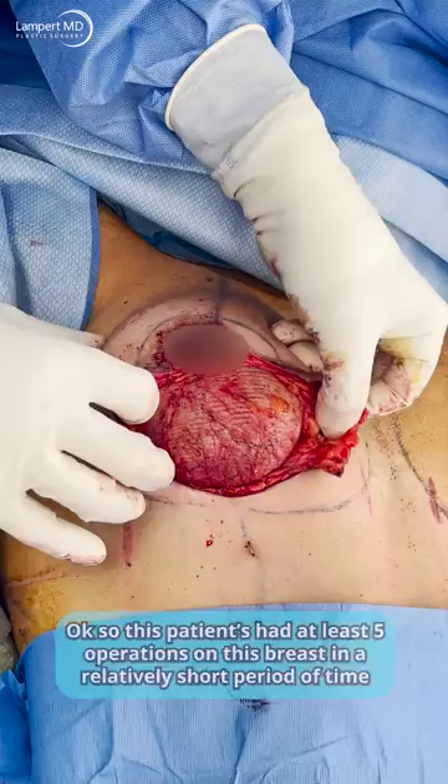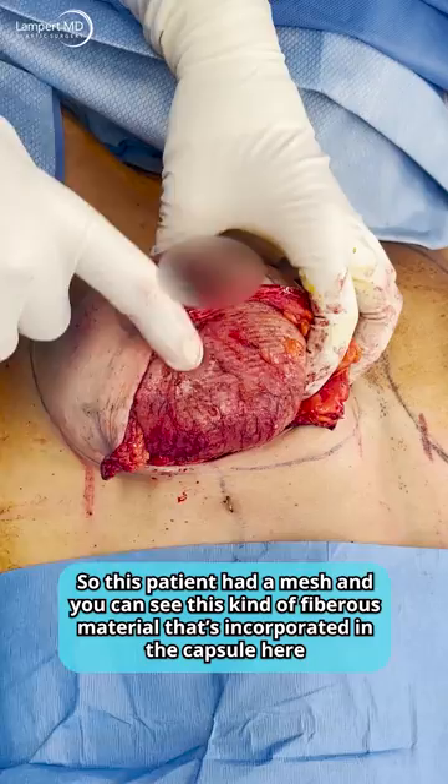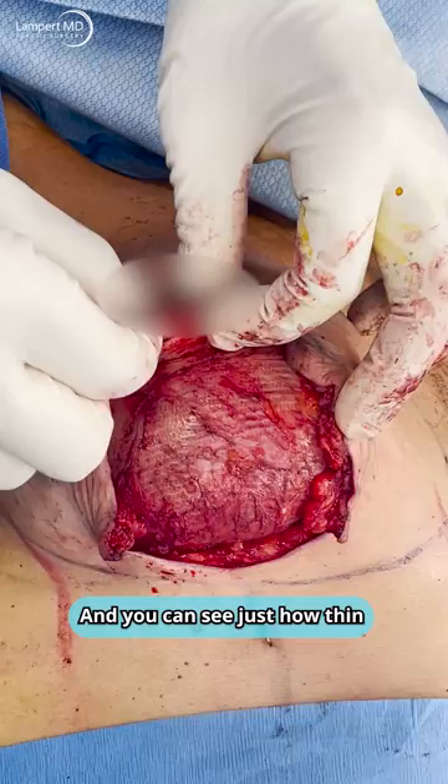This patient has had at least five operations on this breast in a relatively short period of time. And this is the problem with meshes. This patient had a mesh, and you can see this kind of fibrous material that's incorporated in the capsule here.